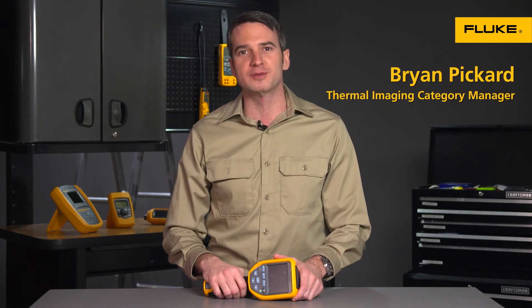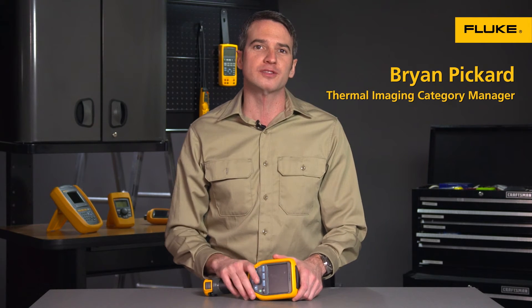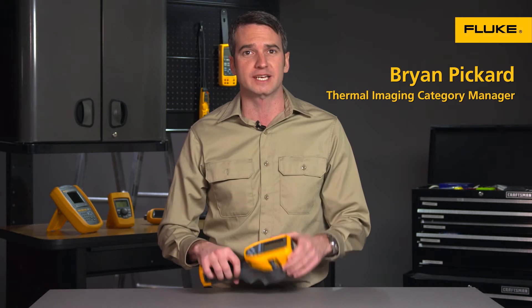Hi, I'm Brian Pickard, the Thermal Imaging Category Manager here at Fluke Corporation. I just want to take a moment to run through a few of the most common questions we get about the new Fluke TIS-20 Thermal Imager.